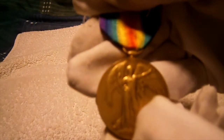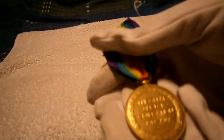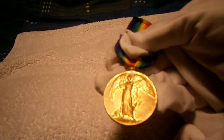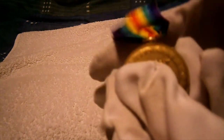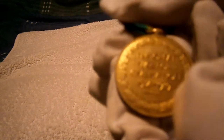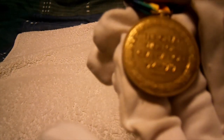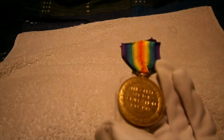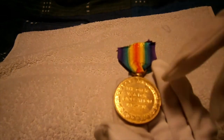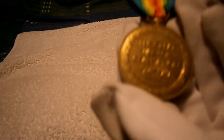It features an angel design similar to the Angels of Mons, which will be covered in another video. On the front it reads 'The Great War for Civilisation 1914-1919,' for both civilians and armed forces. On the back, if it had South African writing rather than English, it would be a South African Victory Medal, because the South Africans fought alongside the British and received the same medal but with their own language on the reverse.